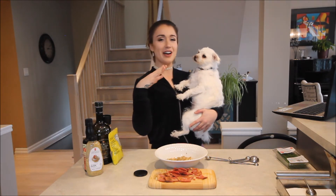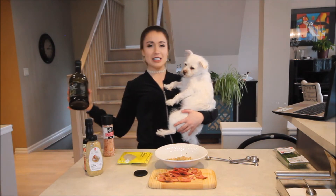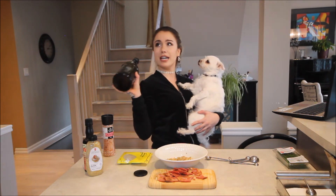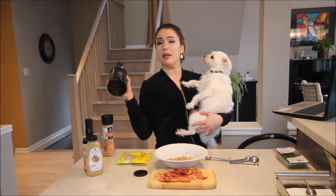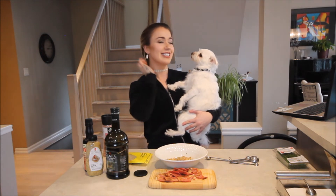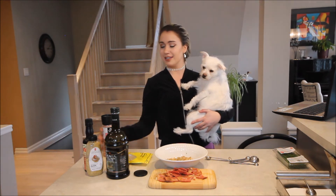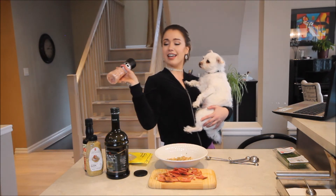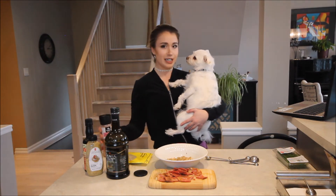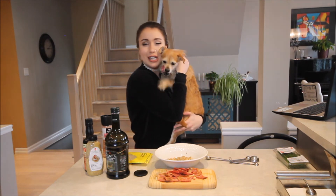Does anybody think I look like a fancy suburban mom? Like this is my wine glass and I've got my kid and I'm like, oh darling, the company's coming, you better put Billy to bed. I don't know, with the earrings and the hair, I just feel like a fancy mom. I need a glass of wine — AKA salt. Baxter is my son and here's my other little child.